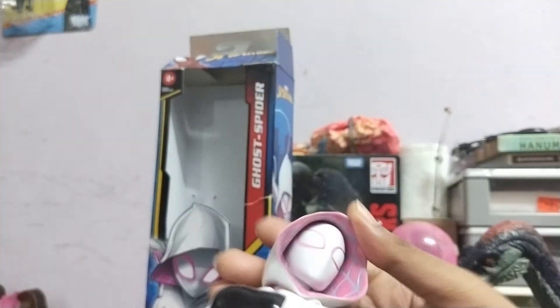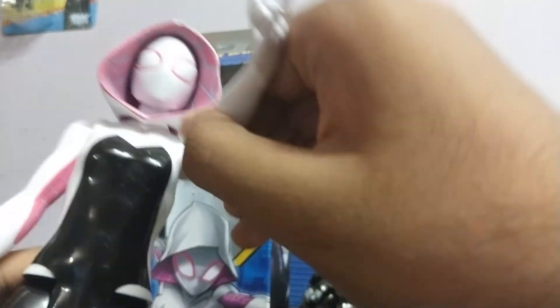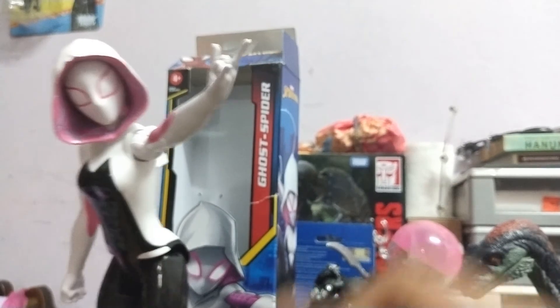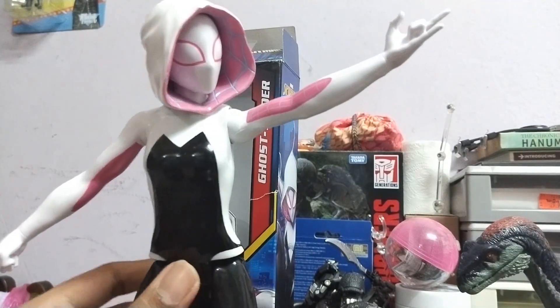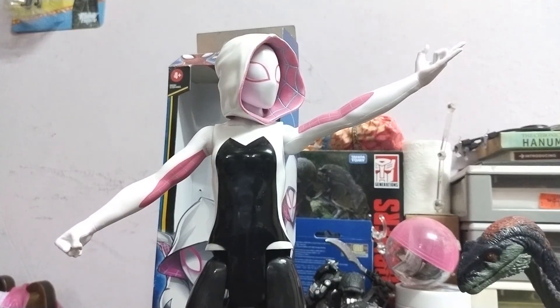She's out of the packaging. For a Titan Hero Series she has a decent amount of articulation — the head can move 360 degrees, though up and down is very limited. The arms have a ball joint and you can do a web-slinging pose like this — that's dope! The legs can do a super split going to the front, not to the back, but it's decent. I like it very much!